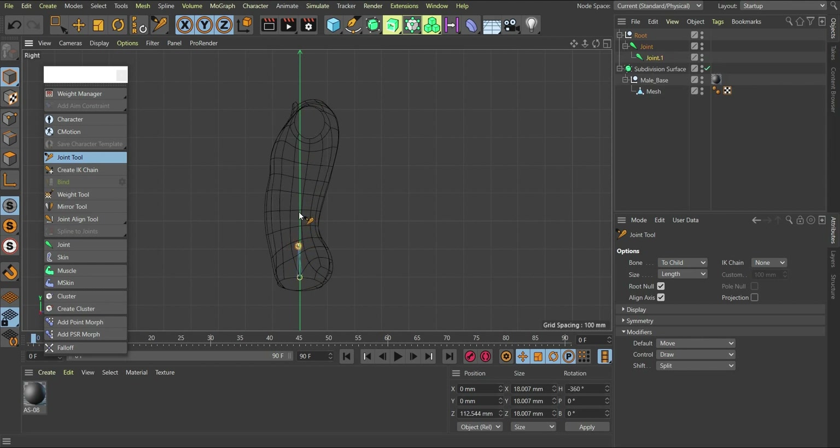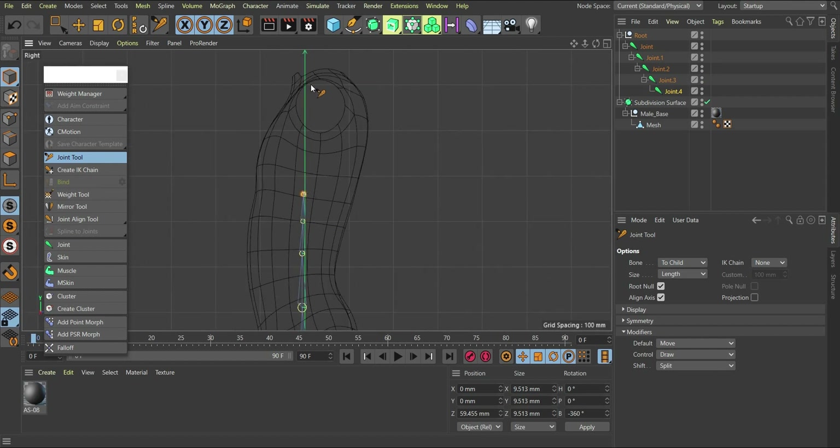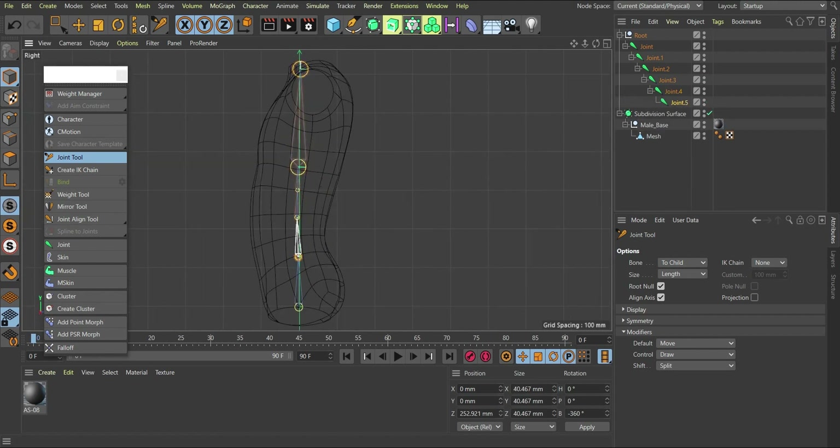I'll hold Control and get one bone here, another bone here, and a third bone — let me have four bones total. This last one will be at the base of his chest, then the chest bone, and the next one will come to the top for the collar bone. I'll move and align them upward. Don't mind the orientation — there's a tool we can use to even everything out.